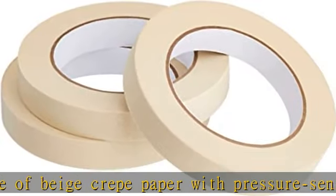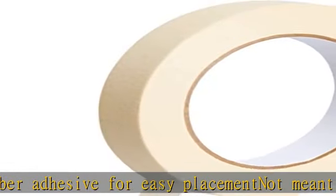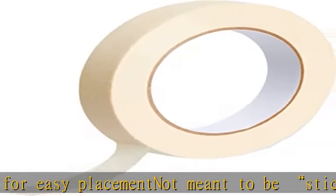Once opened and removed from packaging, store in a cool dark place like a cabinet or closet for maximum longevity. Product dimensions: 0.17 inch x 180 feet (W x L) per roll.